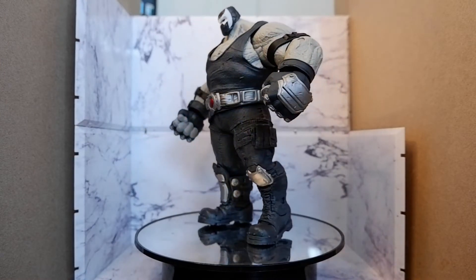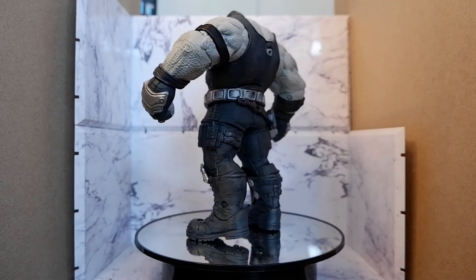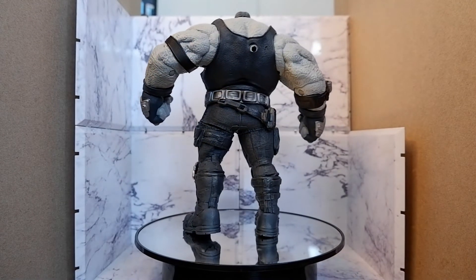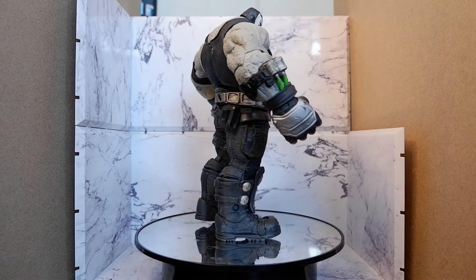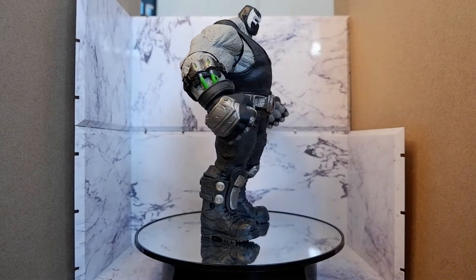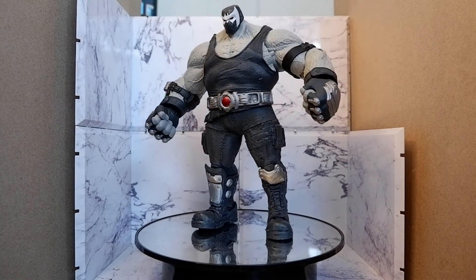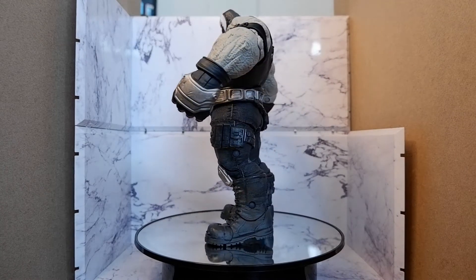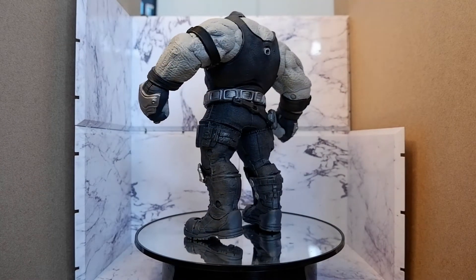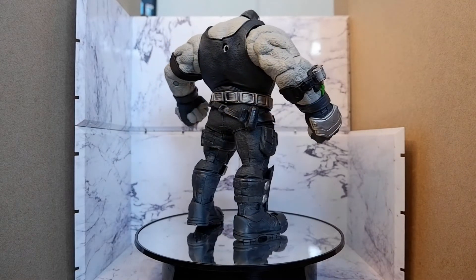So what's good about the figure? Well, the presence of this figure is astounding. It really commands attention with its bulk and design. The sculpt is very detailed. This is a very good looking figure. And being able to attach the Scarecrow like a backpack is an added bonus that makes the figure more imposing and even creepier. The figure is also stable — you won't need a stand.